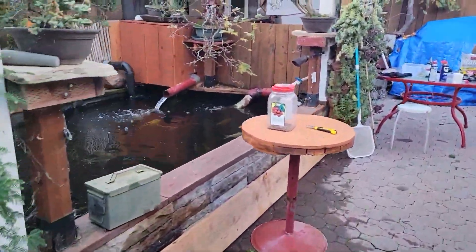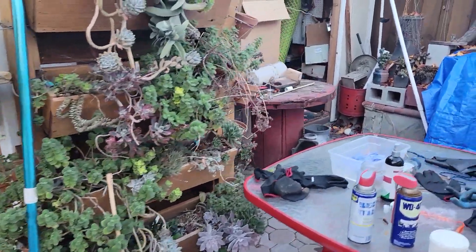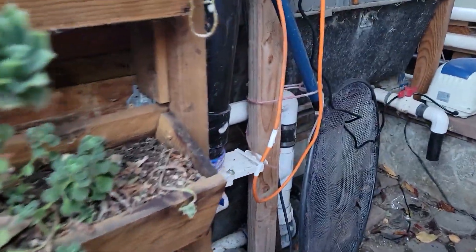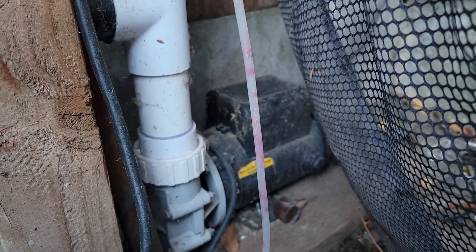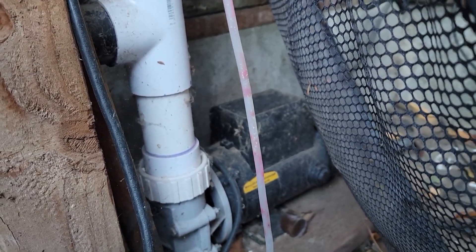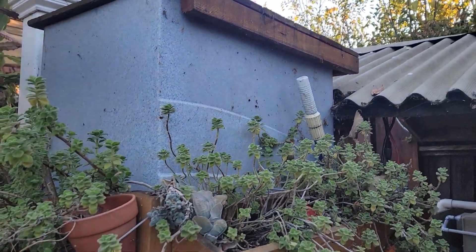Everything is covered up right now. Here's the first pump. You can see this — it's a one-quarter horsepower water pump. The pump is going to go to this Cetus filter. This filter is called Cetus — the Cetus filter.